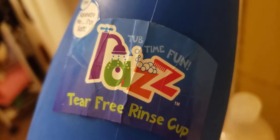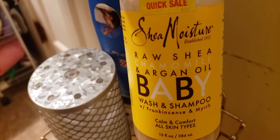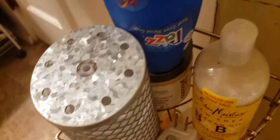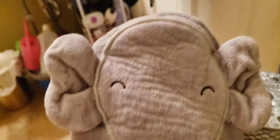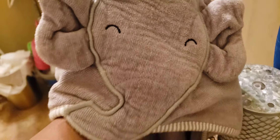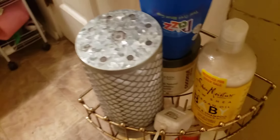What I'm gonna use is a Shea Moisture raw shea chamomile and argan oil baby wash and shampoo — I'm gonna use this for the bath. And I've got the oldie but goodie, the handy dandy towel on deck: it's an elephant towel, straight to the point, just that basic elephant towel.